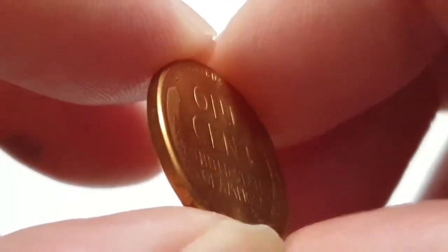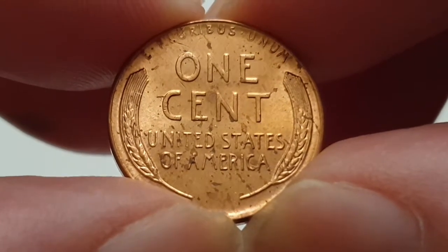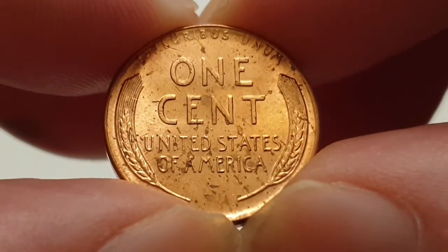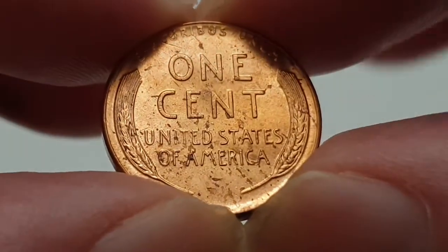For the 1956 Philadelphia minted one cent coin, or wheat cent, the edge is plain. The weight of the coin is 3.11 grams, the diameter is 19 millimeters, and the composition is copper. It is minted in Philadelphia, United States.